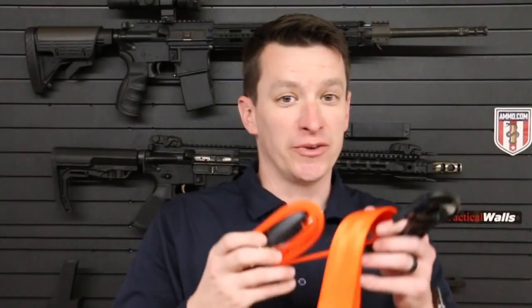Just to give you fair warning — if you do not want to see me cut up some cool gear, don't watch the rest of the video. Because you guys get really upset when I start cutting nylon. So I'm going to cut some nylon. I'm giving you fair warning. All right, here we go.